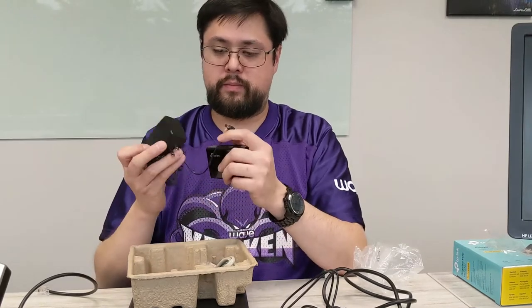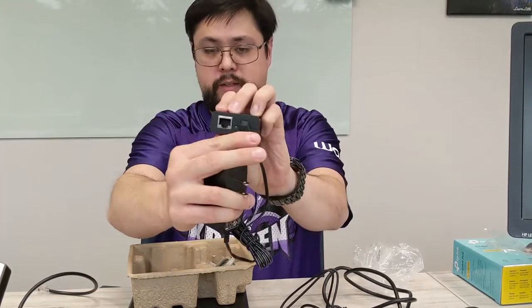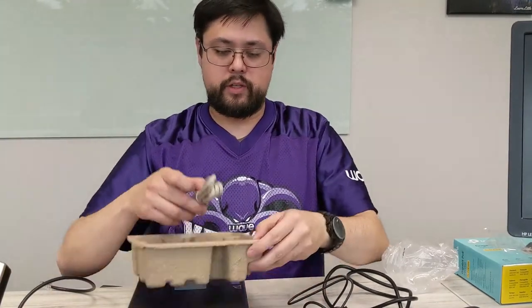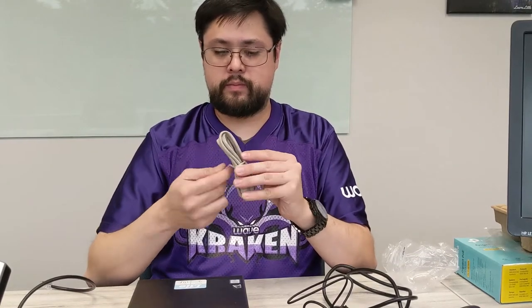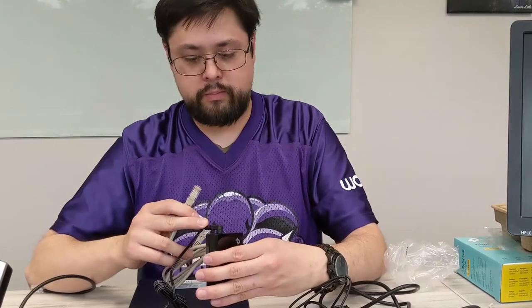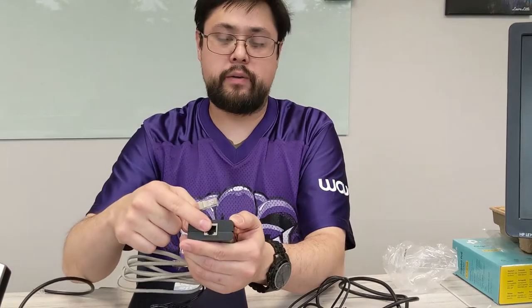It comes with a power supply with an AC adapter and a little barrel connector — it just slides right in there. It also comes with an ethernet cable, and for this cable, you want to plug it into the power and data out connection.